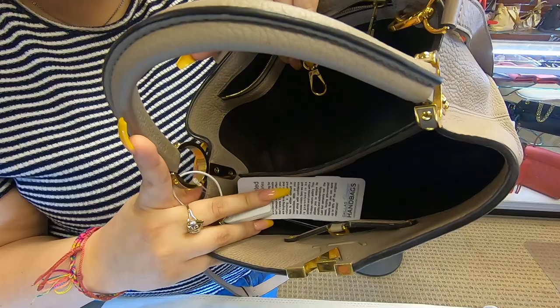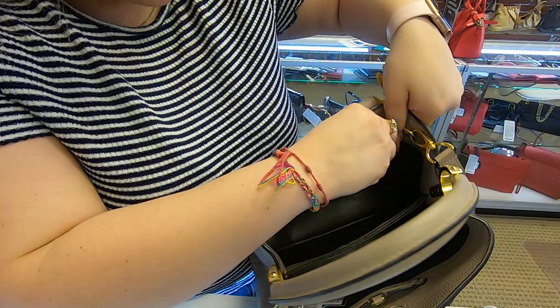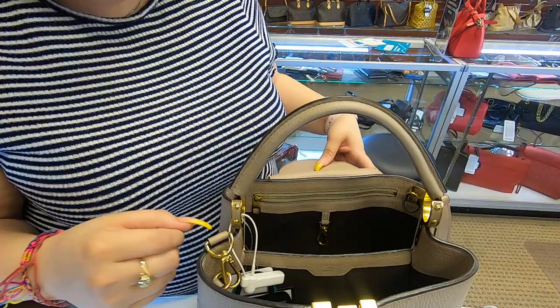Moving on to the inside, it does have two compartments, so it separates and divides the bag in the middle. In the second compartment, it has a zipper pocket in the back. The interior is leather and it is brown.